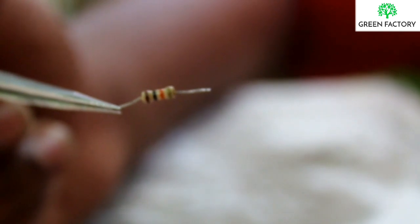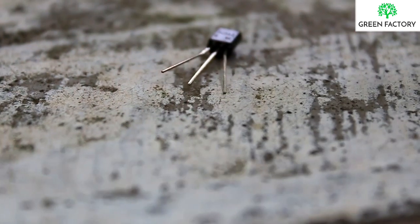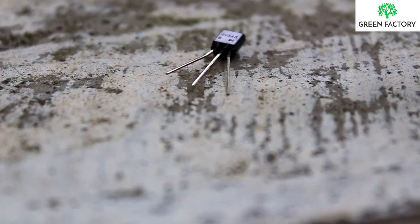This is a 10kΩ resistor. This is a BC547 transistor. This is our project.